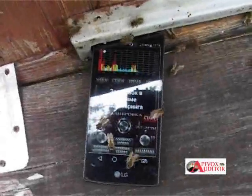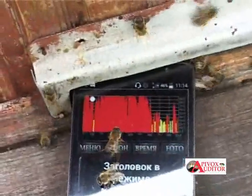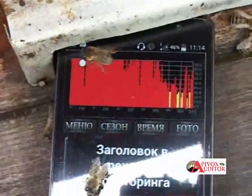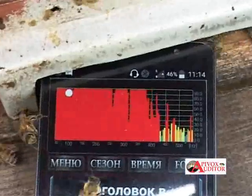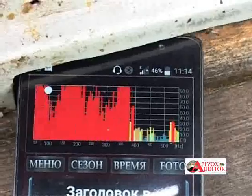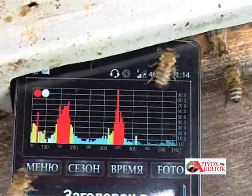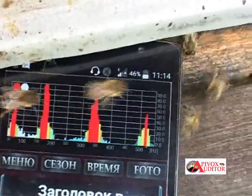To make swarming control using Apovox Auditor, you must first clearly see the signals of the bee sounds in monitoring mode. If not, use the rotary control to make them bigger on the screen. Remember that gain control is not automatic — you should correct it yourself.